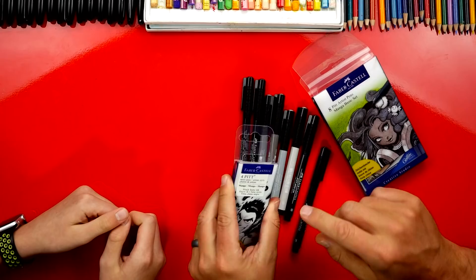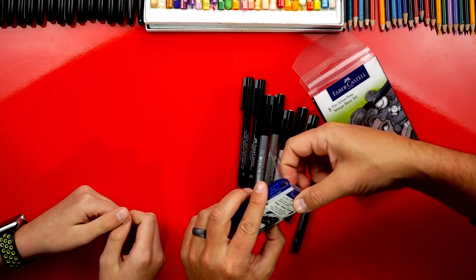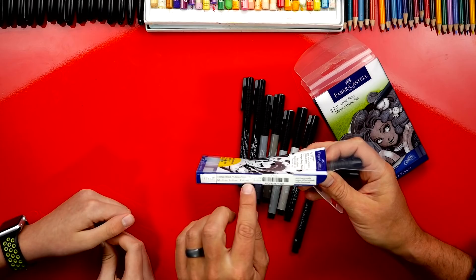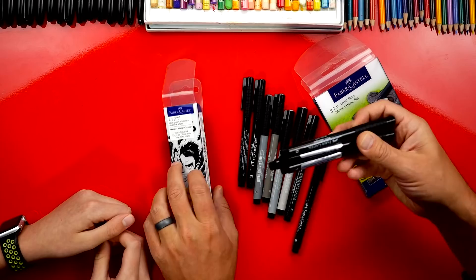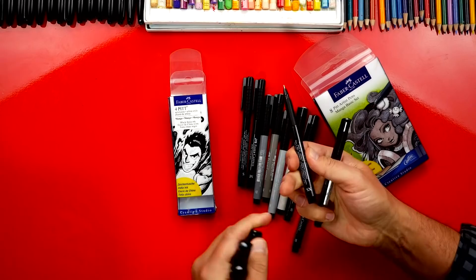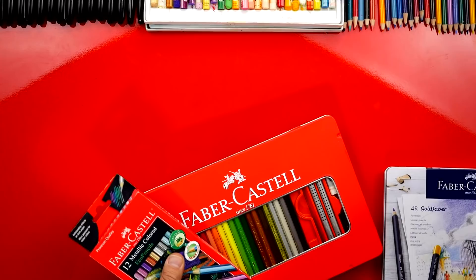Brush markers are so much fun because it's kind of like painting. This set comes with a bunch of different thicknesses: extra small, small, 'F' for fine, and 'B' for brush — that's 0.1 millimeter, 0.3 millimeter, and 0.5 millimeter. It would be a lot of fun to do a lesson using these, because we usually use a Sharpie which is super thick. You can get a lot of detail with these fine tips — look how small the extra small is!